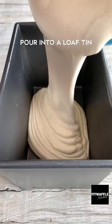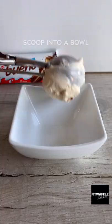Then fold in chopped Kinder pieces. Pour it into a loaf tin and top with chunks of Kinder Bueno, then freeze for at least six hours and serve.